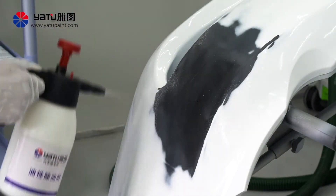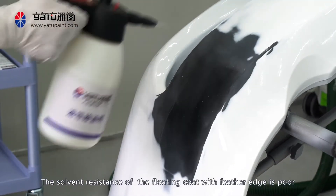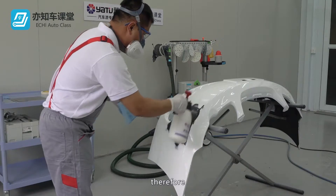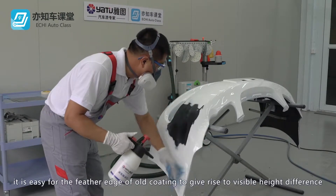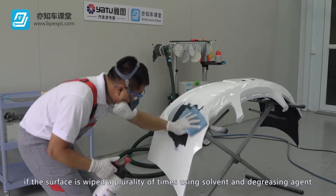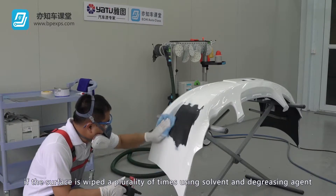Cleaning and degreasing: Clean and degrease the surface. Note that the solvent resistance of the floating coat with feather edge is poor. Therefore, it is easy for the feather edge of old coating to give rise to a visible height difference if the surface is wiped multiple times using solvent and degreasing agent.